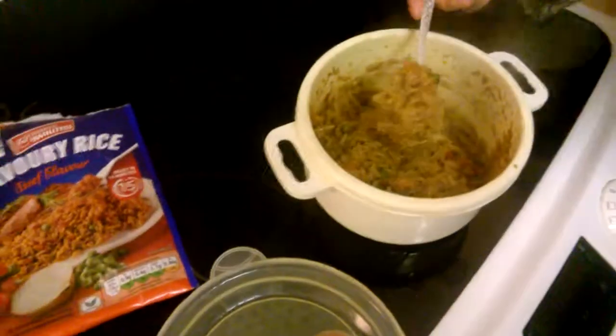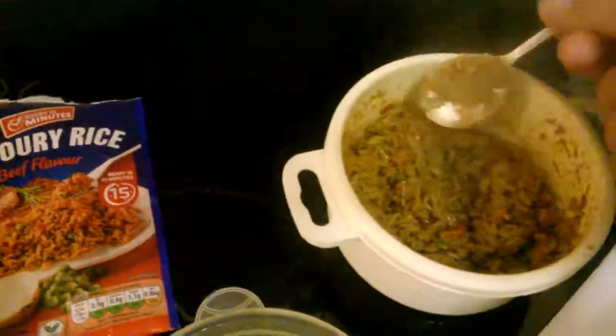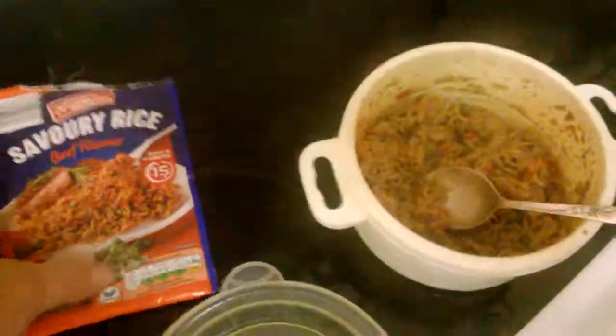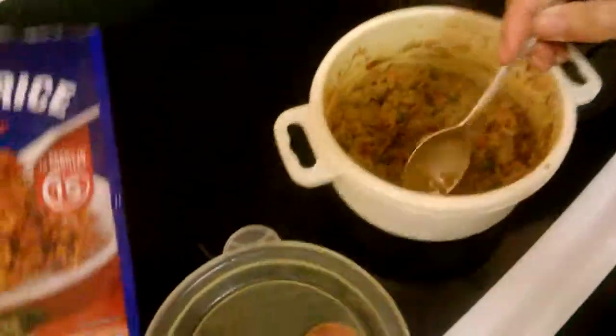I was going to pause it but my phone doesn't have a pause button. Have a taste of that — that's what it looks like. Yeah, it's definitely red hot. That tastes really, really nice, I will say.